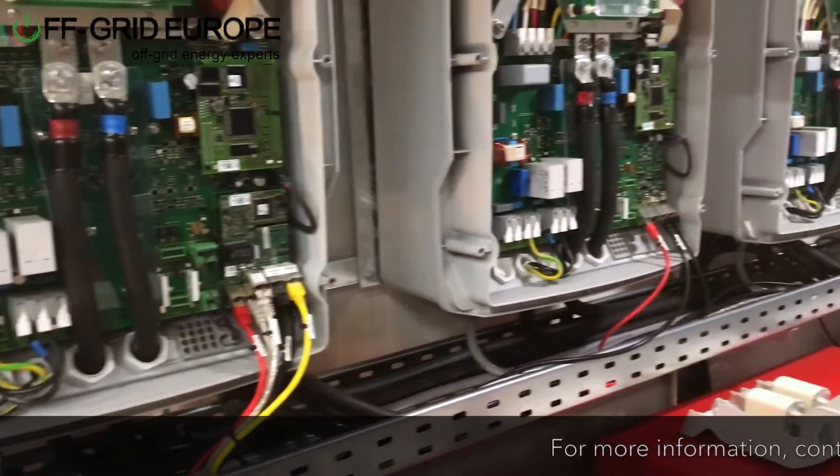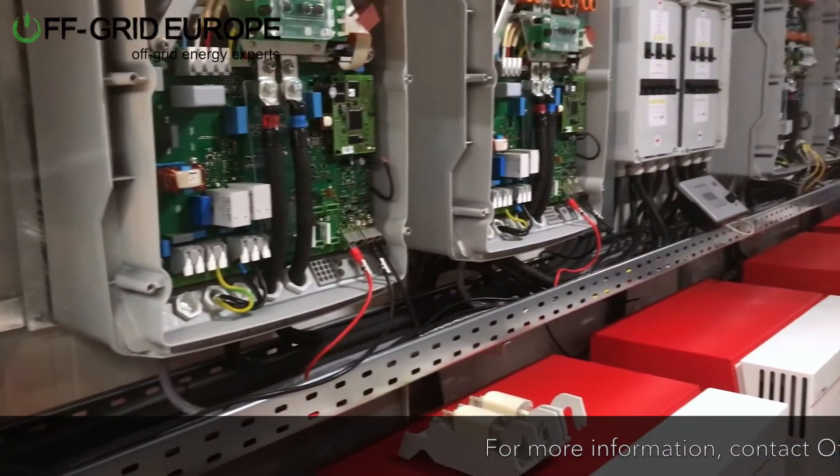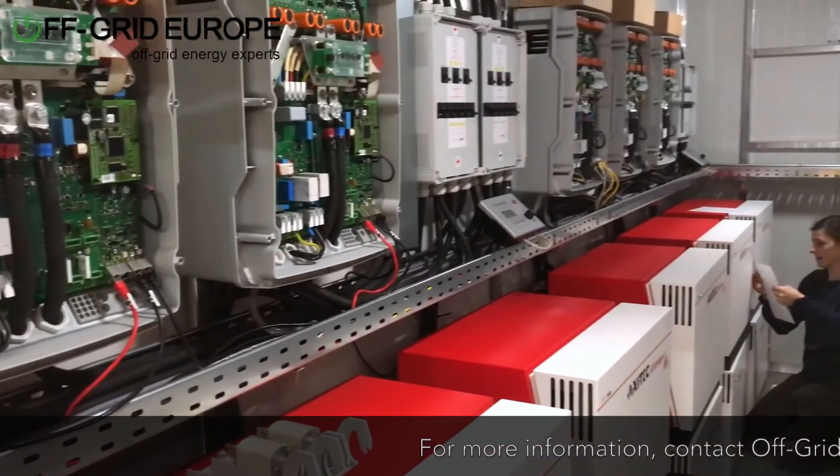Hello, this is Mark from Off-Grid Europe. This is one of our off-grid power containers. This one I'm particularly fond of — it's 156 kilowatt lithium, it's got nine Sunny Islands, so three clusters, running the multi-cluster firmware 12.3.